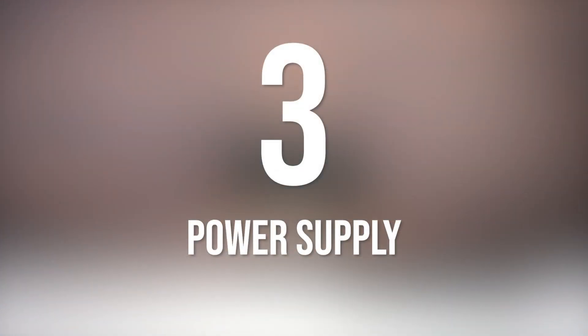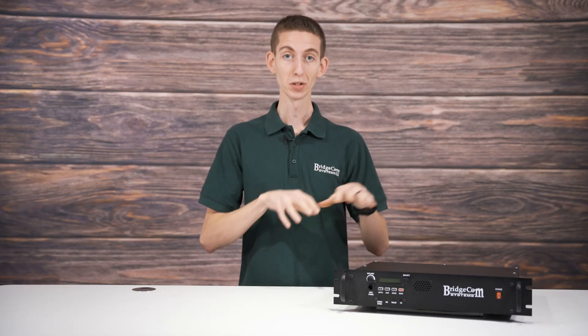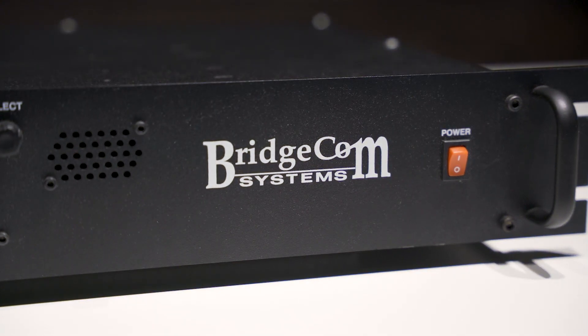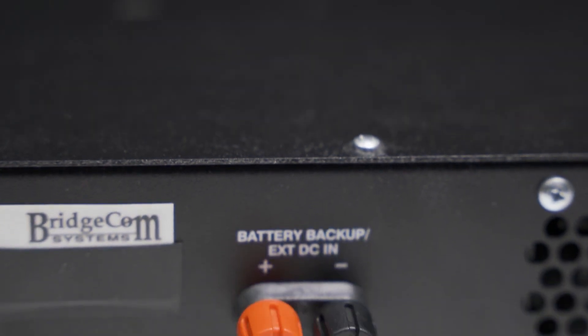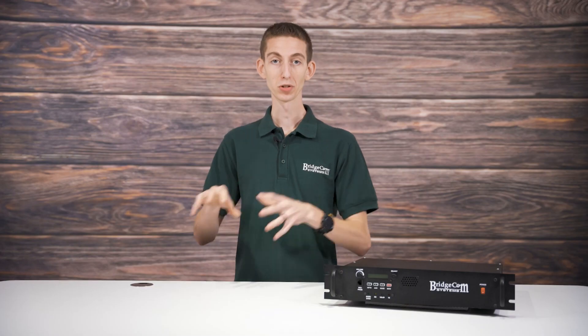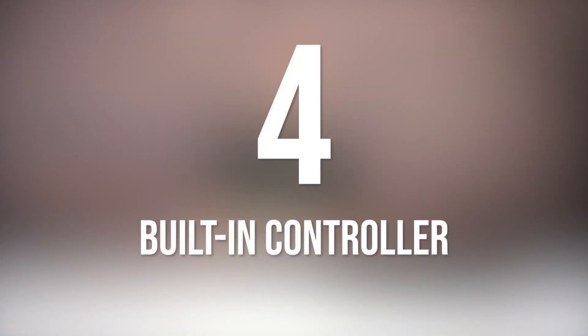Now that you know your repeater's power, you need to find a power supply. For ease of use and installation, you'll want to have a built-in power supply. Having a built-in power supply will alleviate a lot of aggravation because you won't have to source the correct power supply to run your repeater. With a BridgeCom repeater, we have already done this for you. It should also have the ability to be connected to an external DC power source like a battery or an external power supply. Also, if there's a built-in battery charger, the internal power supply can trickle charge the battery.